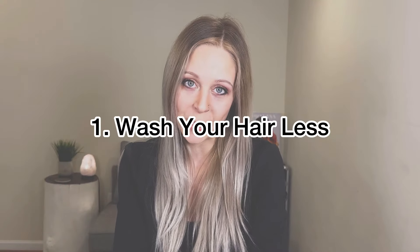So the first thing I want to talk about today, number one, is to wash your hair less frequently. Now this is something that in the salon I get a lot of controversy about. A lot of clients will come in telling me that they can't skip washing days because their hair is just too oily. But washing your hair more frequently is actually what is making your hair oily.